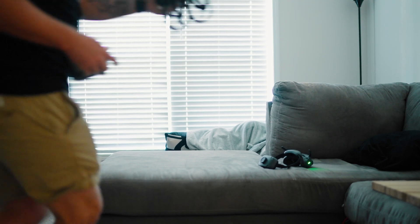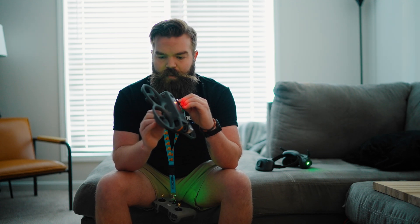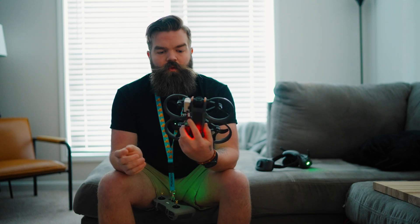This sucker gets hot, hot, hot. Just so you're aware, the light definitely gets very, very hot. The battery does not get hot, which is good. And the drone is fine, so we live to see another day.